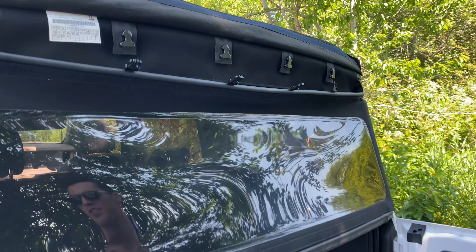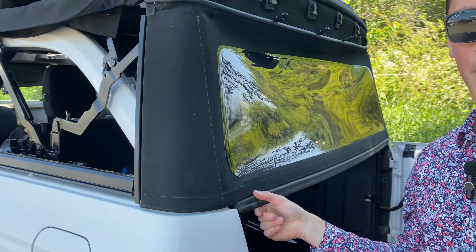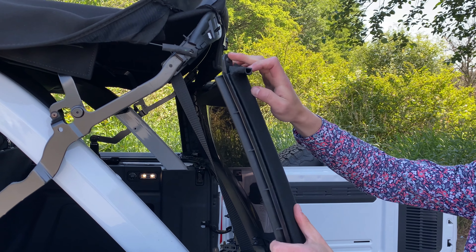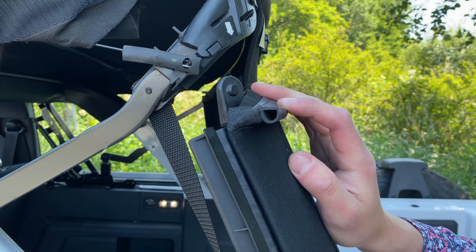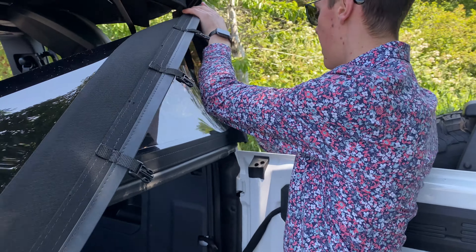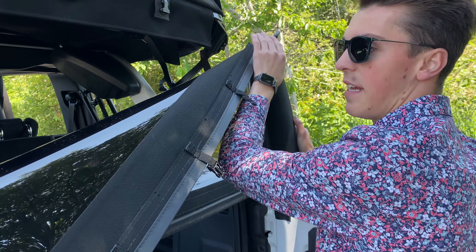Now this is important on the side here — we're going to pull from the bottom, release it at the bottom, and then pull it down out of the top, because there is a little tab here that goes in that groove. We don't want to snap it off. Go ahead and do the exact same on the other side — again, pull from the bottom and then pull it down out of the top.